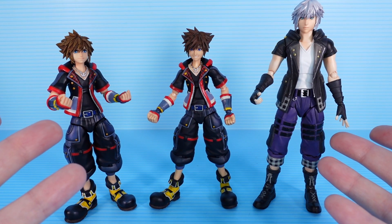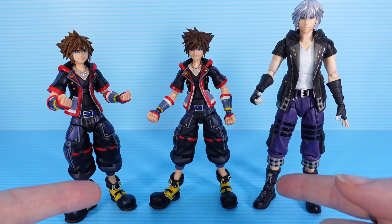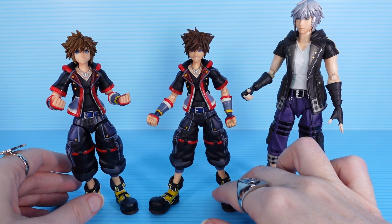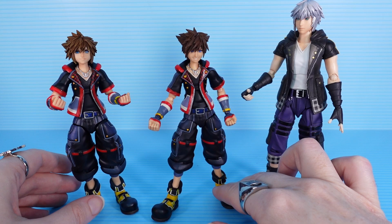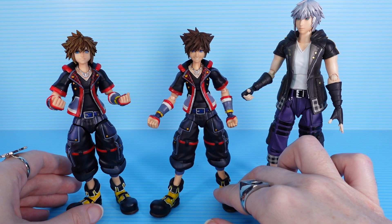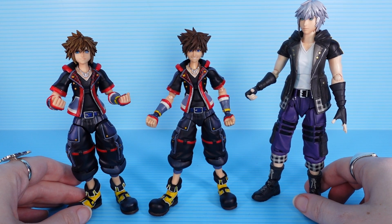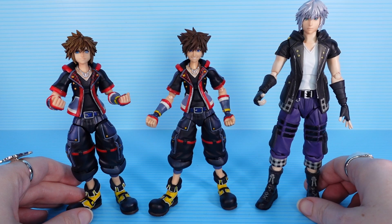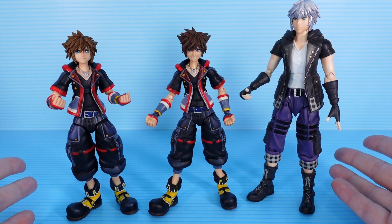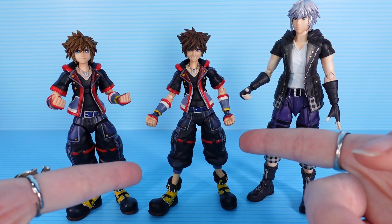I hope this was informative in some capacity. I am a huge Kingdom Hearts nerd — you don't need to tell me how lame it is, I know, and I just love talking about it. Disappointed in the version 2 Sora and disappointed in the head swapping system, or rather the non-existent head swapping situation. But for the most part, I find these Bring Arts figures delightful — or maybe it's just that I find Kingdom Hearts delightful, I don't know. Likes and subscribes are very much appreciated, comments are more than welcome, and I will see you guys on the next one.